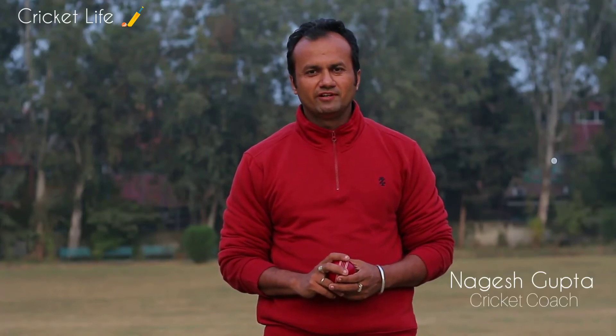Hi, welcome to Cricket Life. My name is Nagesh and in today's video we are going to discuss about the classic grip and seam position of the fast bowler.